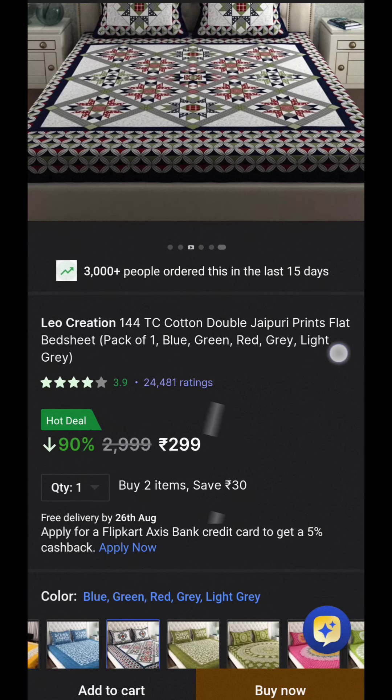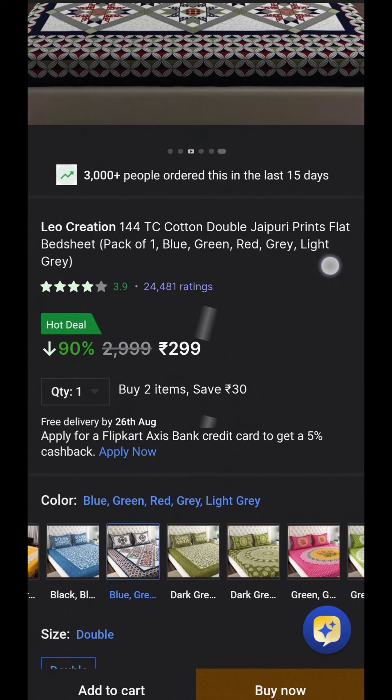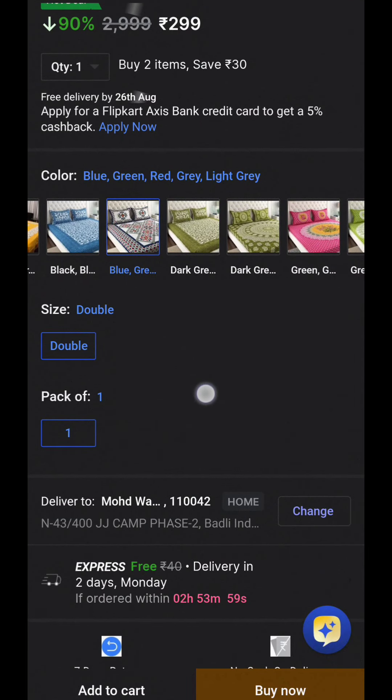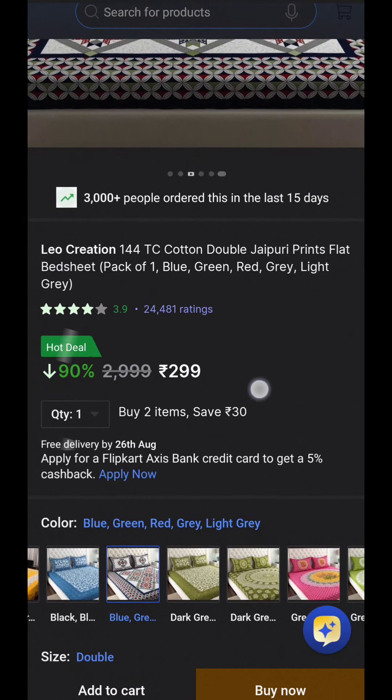It's a preprint flat bed sheet. It's in one pack. Look at this. This is a double bed pack. This is a pack of one.